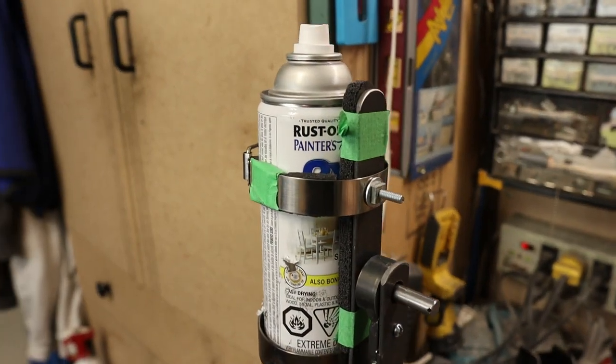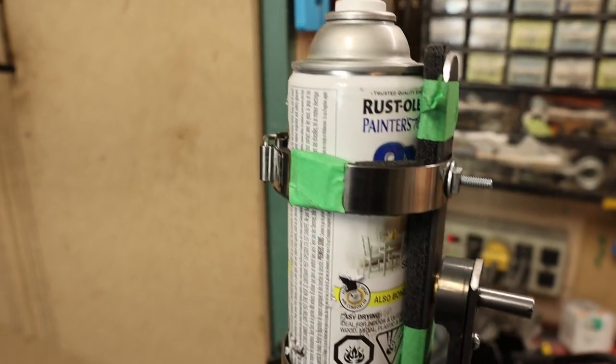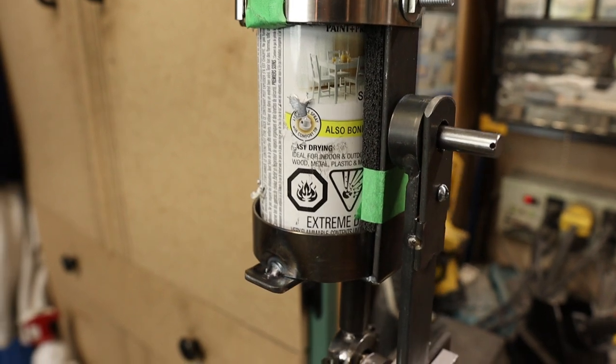Most of the fabrication work is done. I found a band to hold that together and I've got a bunch of rubber to cushion everything. The tape is just temporary.